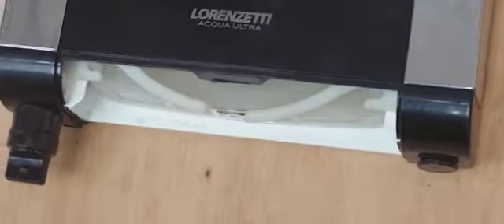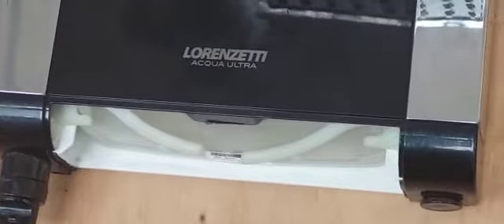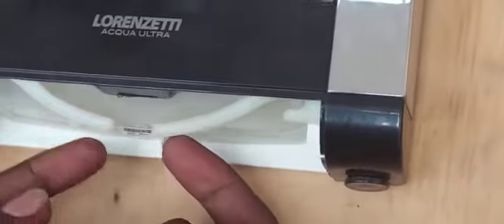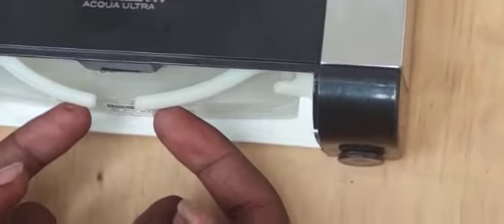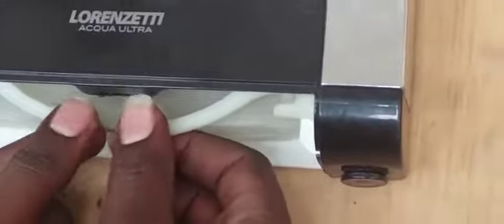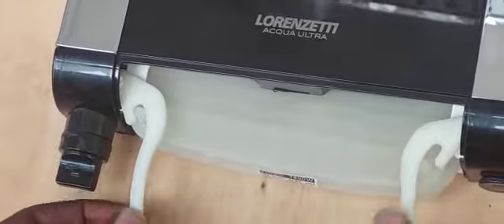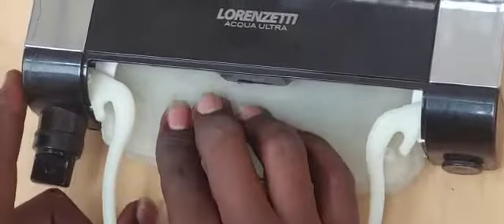Inside the lid, the first thing you'll see is the element. The element is held by two clips. To remove it, pull the clips outwards and the element will come flying outwards.